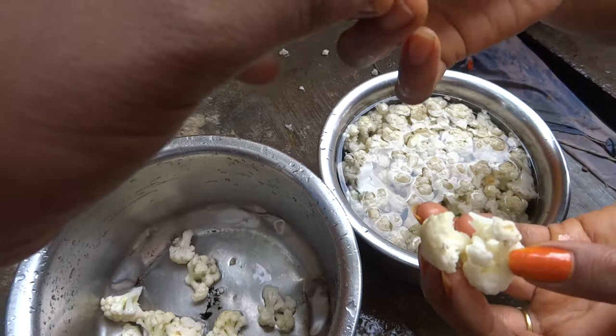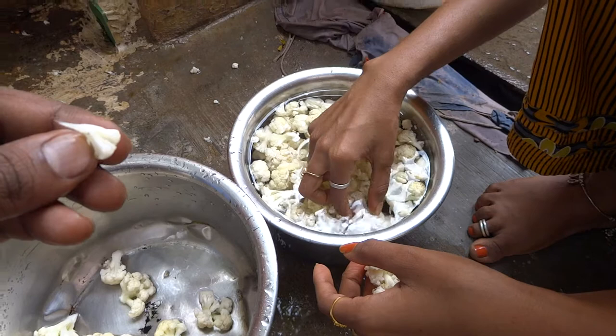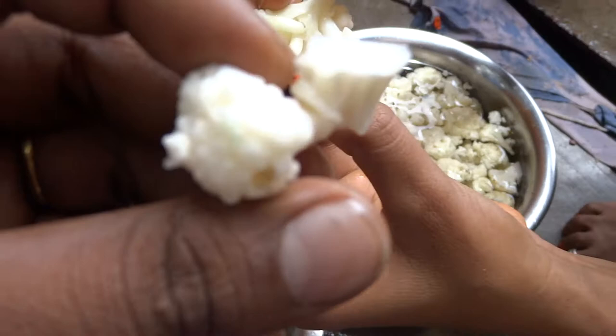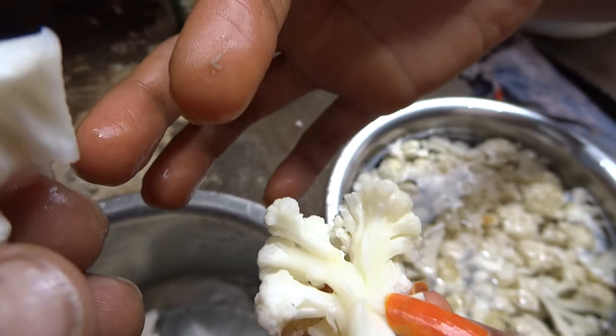See, it looks the same from outside. Take it out — yeah, this is it. I don't think restaurant people will open and clean like this. Yeah, keep it like this. These are all the bugs inside the gobi.